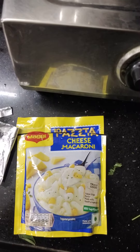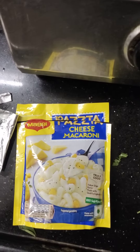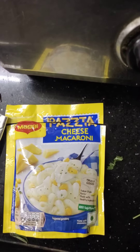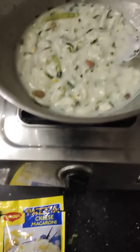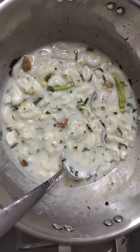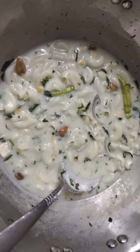Hey guys, welcome to my channel, it's me Alisha. Today I have tried pasta cheesy macaroni from Maggie. I will tell you the procedure. First of all, I would like to show you the item which comes out very tasty.